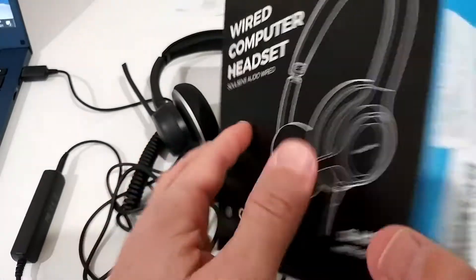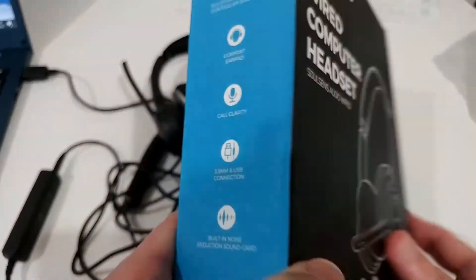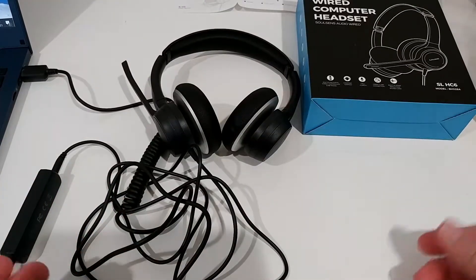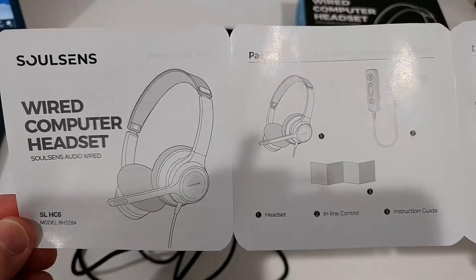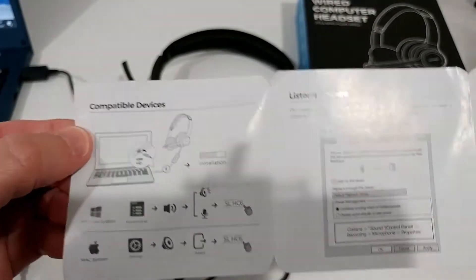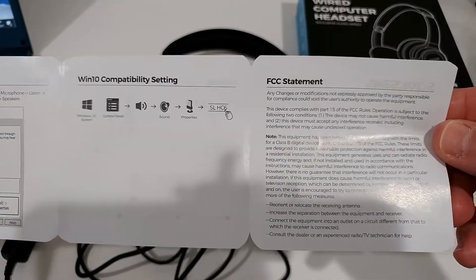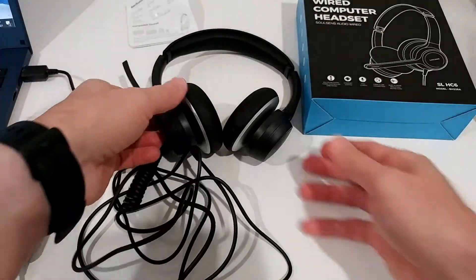Here's the box it comes in — a nice box with everything nicely described. It also came with bubble wrap, so it was nicely protected. We also get an instructions manual, which is useful if you want to make a better buying decision, though it's not rocket science and it's really easy to use.